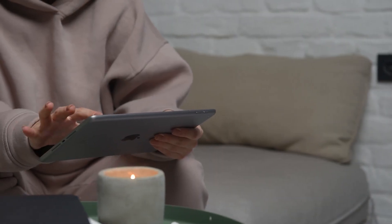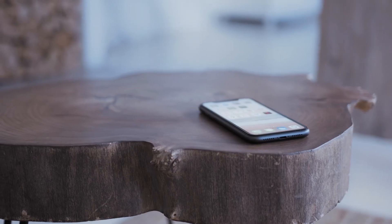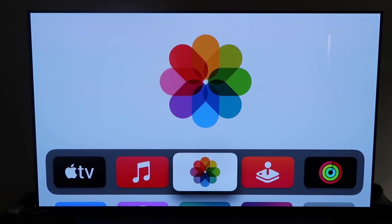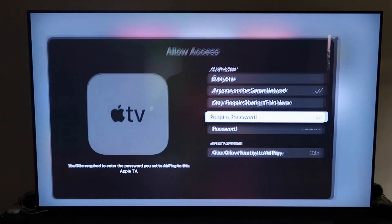The last way to mirror your iPhone or iPad — and it's probably the easiest of the three but also the most costly — is using an Apple TV 4K. Make sure you have your Apple TV 4K set up, gone through all the installation steps, and attached it to your iCloud account. Grab the remote control, go down to Settings, and click on the fourth tab that says AirPlay and HomeKit.